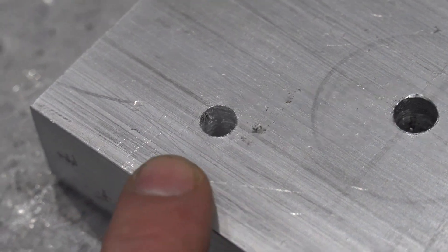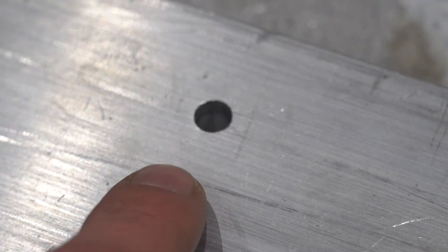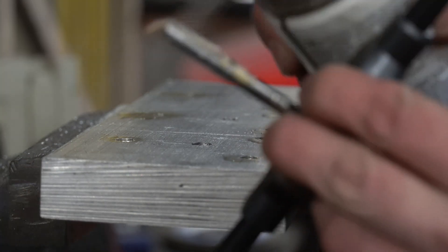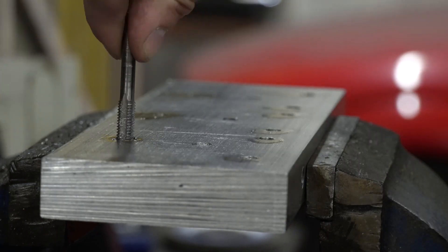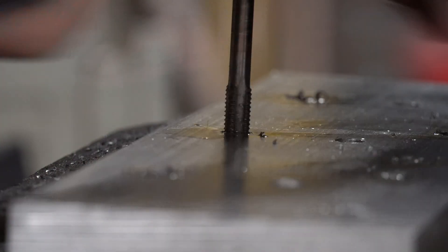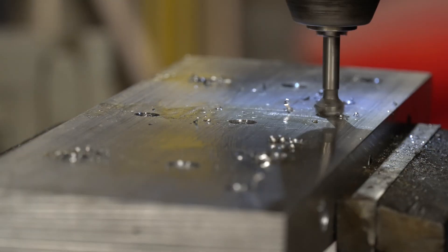I've got all the holes drilled now and ready for tapping. You can see how nice that hole's been drilled — that was done with cutting oil. But this one inside isn't as nice, doesn't look anywhere near as straight, because when it heats up it chatters. If you've got cutting lube or cutting oil, just give it a little spray on the end — it doesn't need a lot, but you'll come out with a better hole that's more dimensionally accurate.